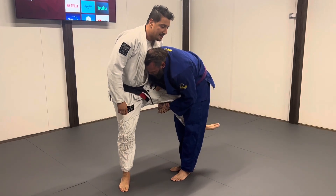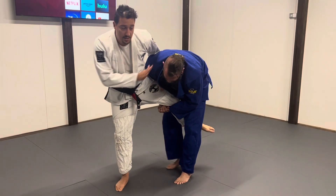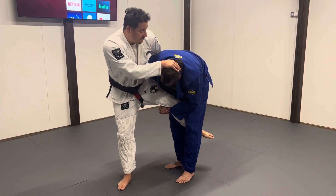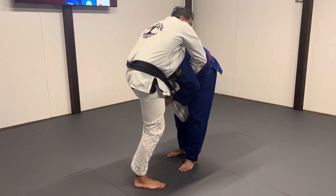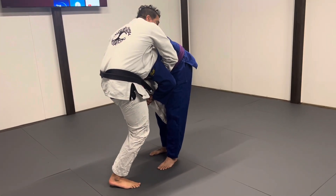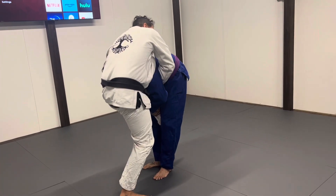So now give each other maybe 40% resistance if you're the person grabbing the leg. And the person whose leg is trapped — other than the guillotine pull — go all out and try to get that leg free. Try to escape.